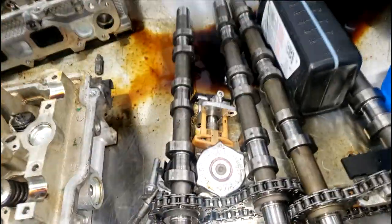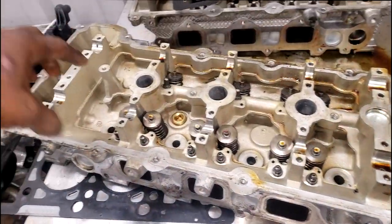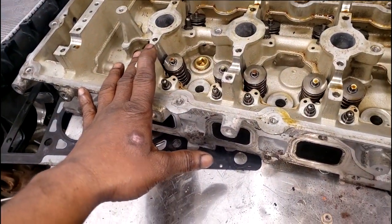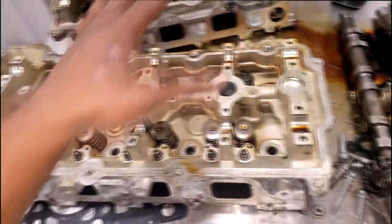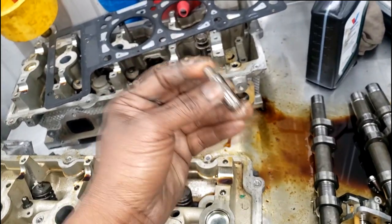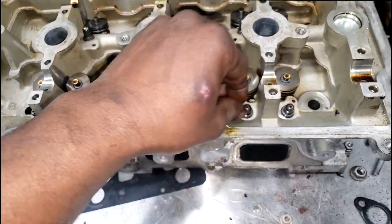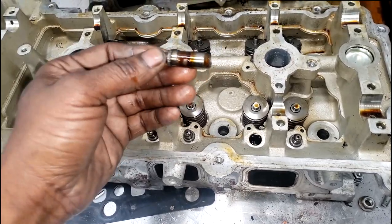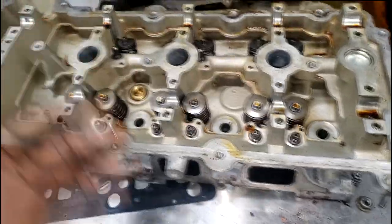Yes, these are the heads going back on the 2.7 — here's the dual overhead cam setup. You're going to put these back on the block. They did ask to tear it down, but you need to make it look presentable for shipping. These are the lifters — lash adjusters — off a 2.7. Never had any problems out of these ticking. I mean, that's a comparison, but it's reality — never had valvetrain ticking noise out of a 2.7 liter.